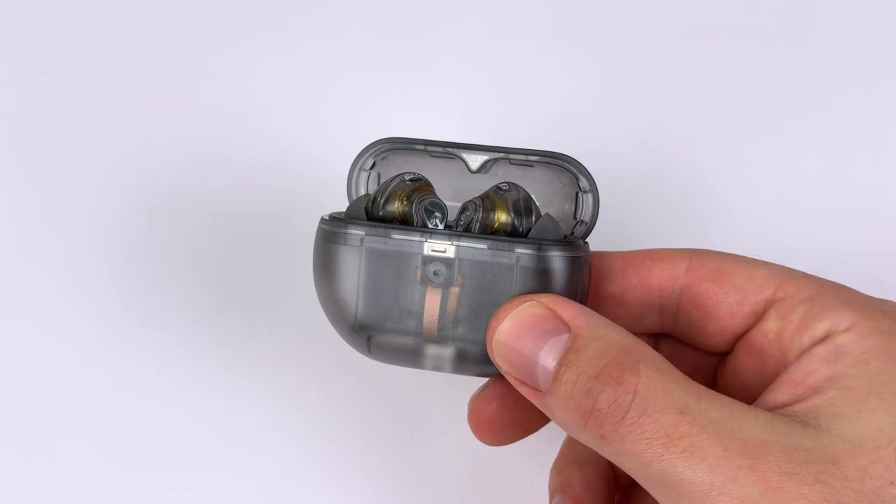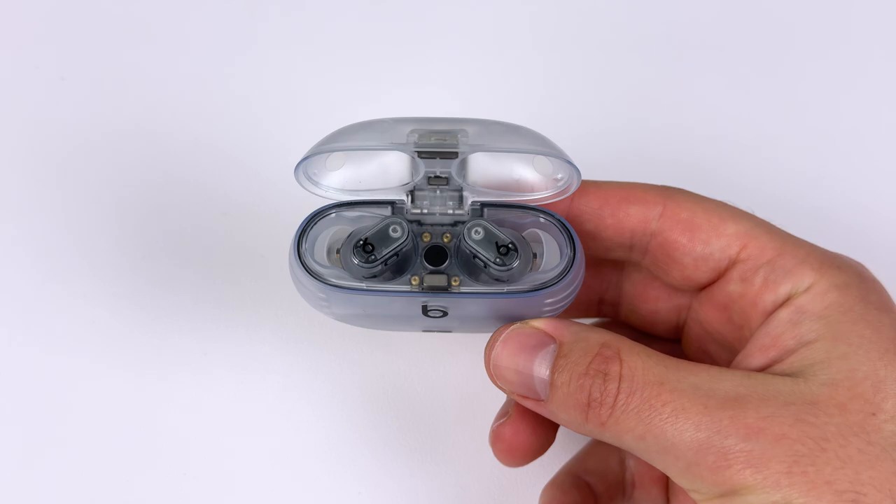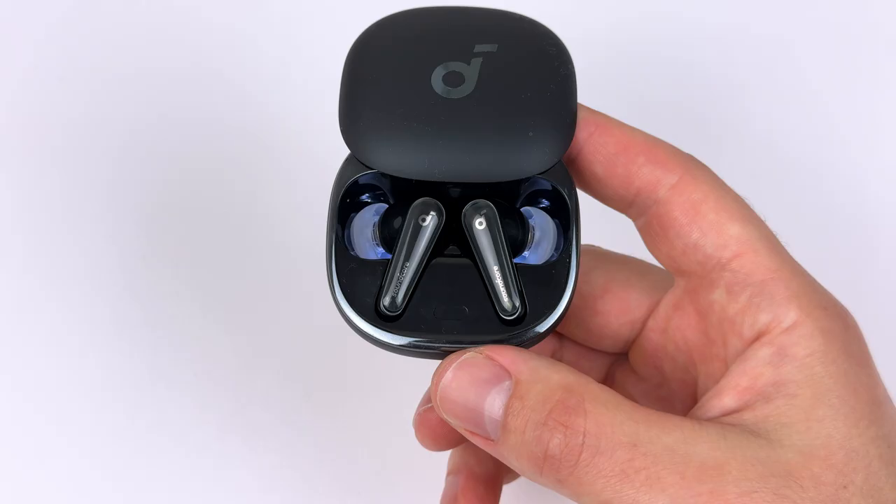Another solid effort again from the Soundpeats Capsule 3 Pro, but the Beats Studio Buds Plus is just on another level when it comes to blocking out noise. The Soundcore Liberty 4 does have better clarity, but I just had to give that higher score to the Beats Studio Buds Plus. Now onto the final and most challenging round for the earbuds.